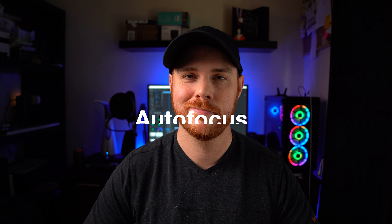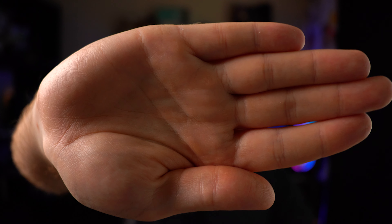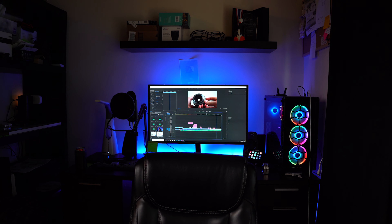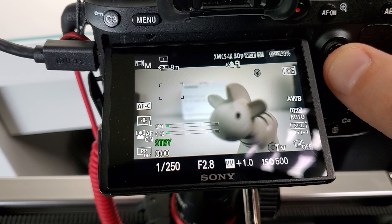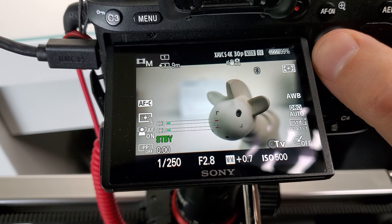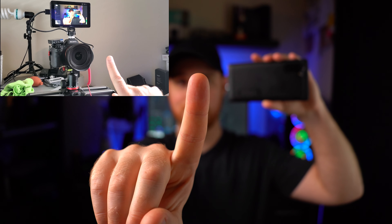Now let's check out the performance, starting with autofocus. This is one area where the lens is not the best — it has some audible clicks and ticks, it's definitely not the fastest, and it can hunt quite a bit. It also suffers from focus breathing quite badly. For these reasons I wouldn't recommend it for video work, but for photos if you are patient it does work adequately. Keep in mind this is a $300 to $350 lens, so don't expect miracles.